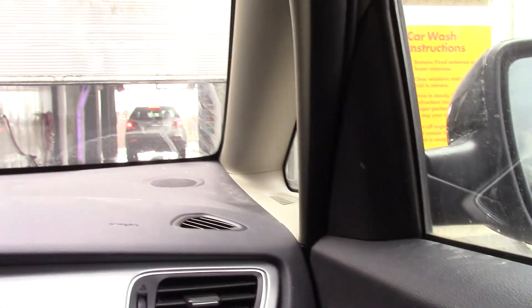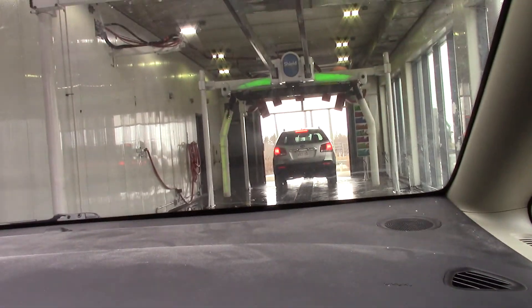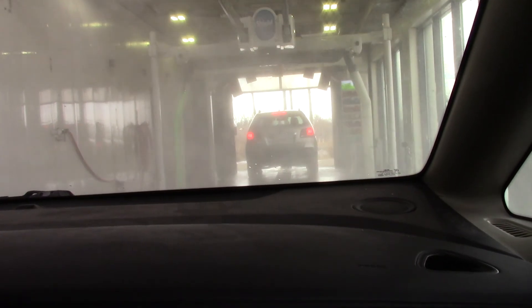Windows up everybody, okay, we're going in. Going in. This is at the Shell in Aurora, Ontario. Tyler M, this video is for you.